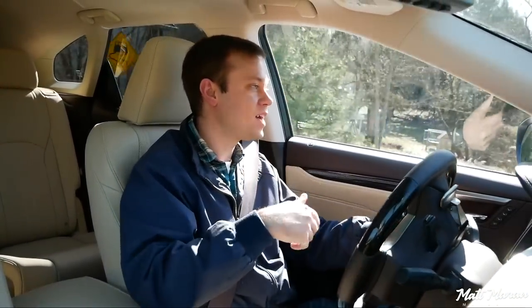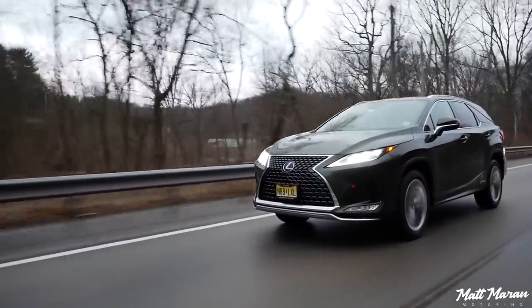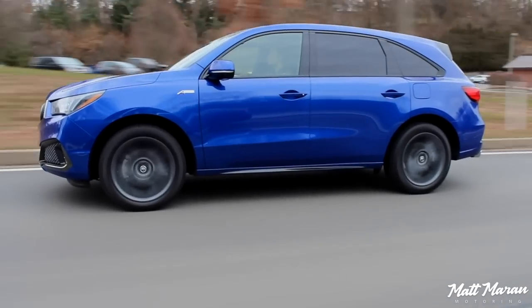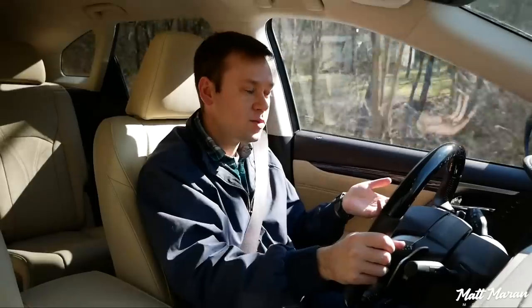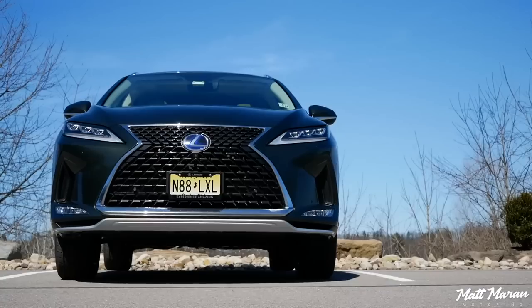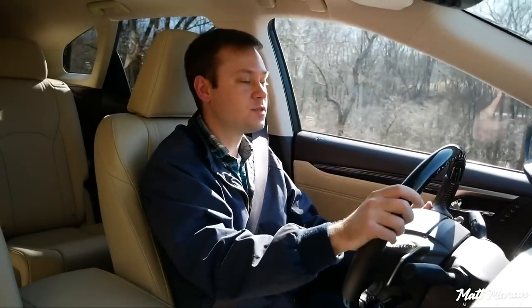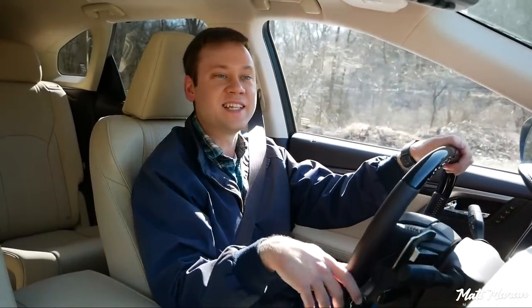The RX was never top of its class for handling to begin with, so this only makes things worse. Now, it is not bad, and considering we're talking about three-row family haulers, I don't think handling is going to be the top priority. If it is, I still think the Acura MDX A-Spec is by far the best-handling three-row crossover in the class. This being a hybrid, it also runs 235-wide Michelin all-season tires with very tall sidewalls for fuel efficiency. Part of why the MDX handles so much better is it has 265-wide tires. If you don't need the long version, you can still get the hybrid with the F Sport and a sportier suspension setup. But unfortunately, if you want that third row, no sportiness in the suspension for you.